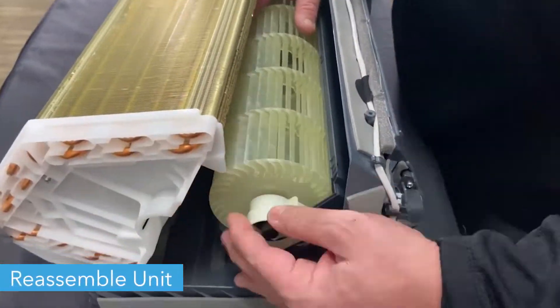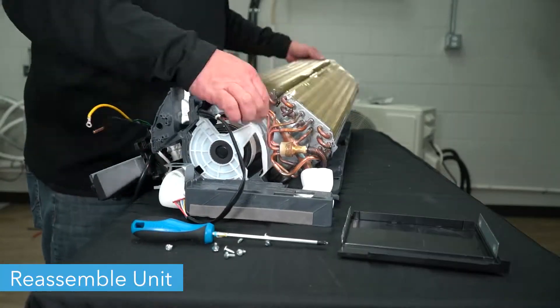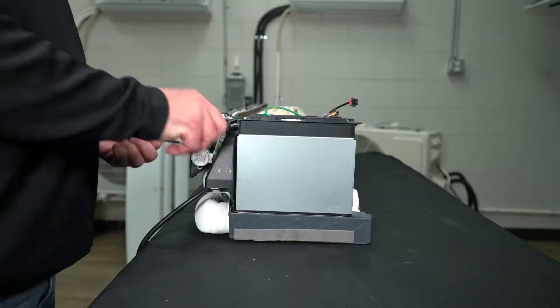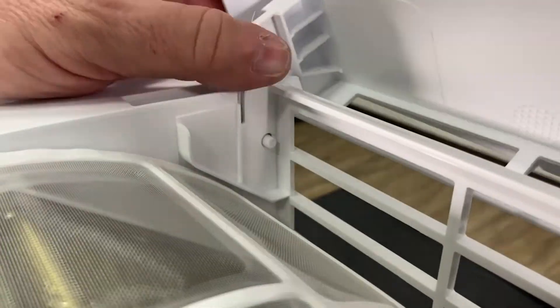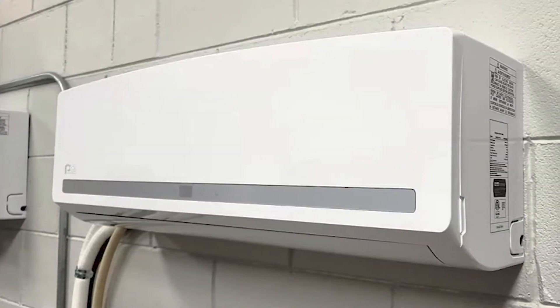Once you've replaced the necessary parts, you can reassemble the unit. Make sure to refer back to the early parts of this video to remember which order parts go back in. And now your mini-split is ready to run. Thanks for watching!